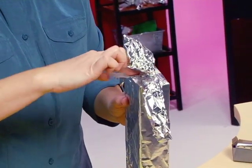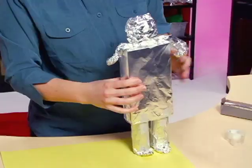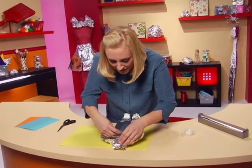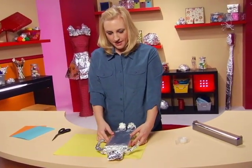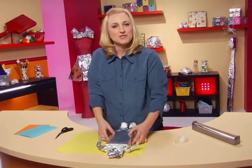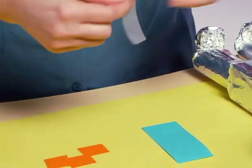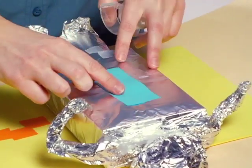Tape that right on. He's looking good, he's looking cool. I think I need a piece of tape on the front of his head — let's secure his head down here. I think since we have some colored paper, we might as well decorate him a little bit, spruce him up. Some tape here — kind of like a tie.